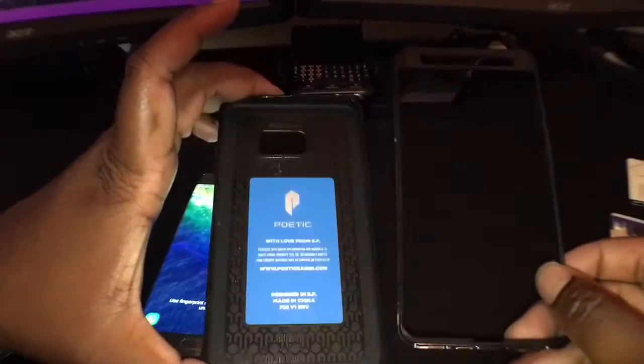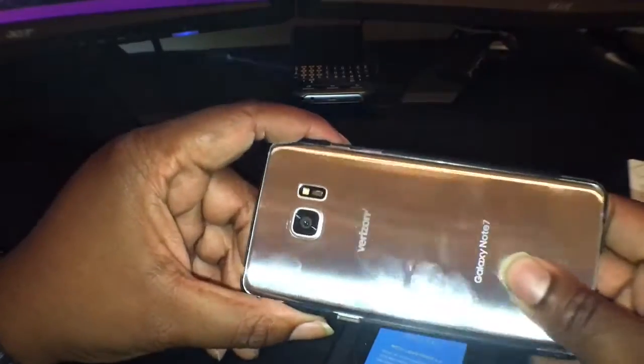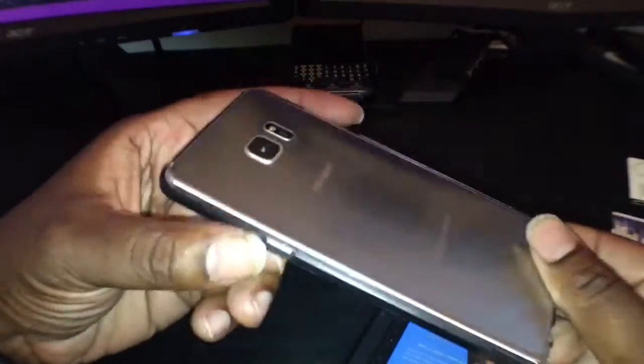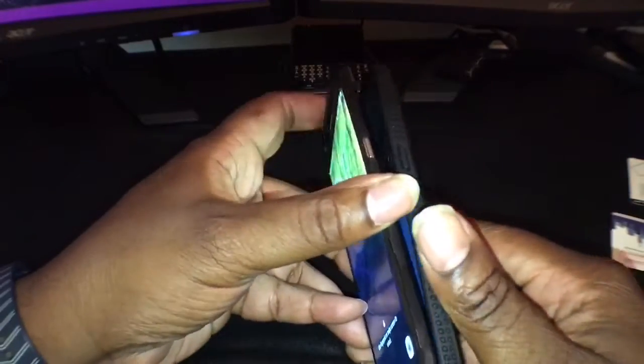We're gonna go ahead and install this into the case. You got the two-part case right here. Take this piece and install the phone into it — it should snap into the front frame. Snap it in like so. As you can see, it actually clamps down over the phone so the phone doesn't just fall out. It's clamped into the front polycarbonate. Then we're gonna put it inside the backing.